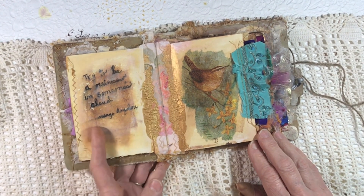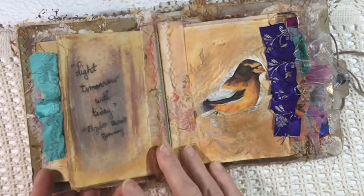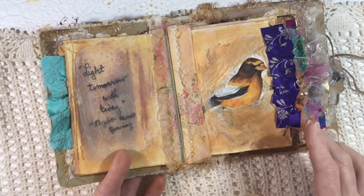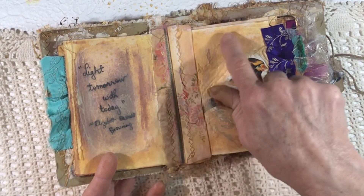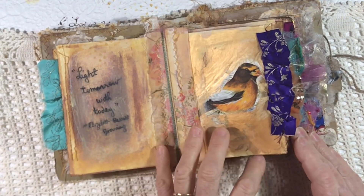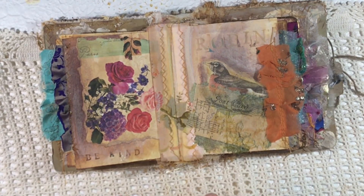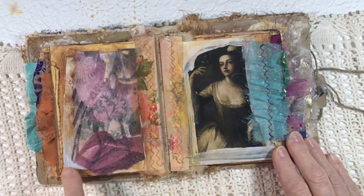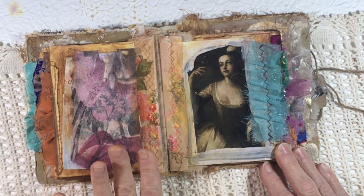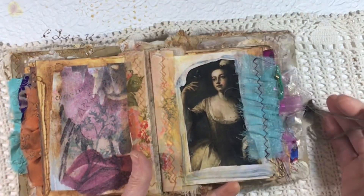There are beautiful birds and the words 'Try to be a rainbow in someone's cloud.' There's a little bird here, more beautiful silk on the edge of the pages, the words 'like tomorrow with today,' and there's a beautiful grosbeak. You can see there's a lot of gold in this book — gold is one of my staple colors, I do love the gold. There's a beautiful beautiful fabric from Sheila. Underneath here is a piece of wallpaper that felt a little too bright, so I put a piece of tissue paper over the top of it. It's a beautiful image of a woman holding a little finch.